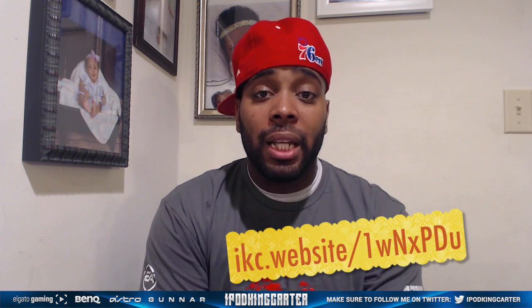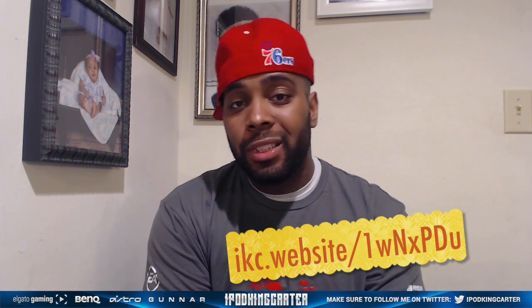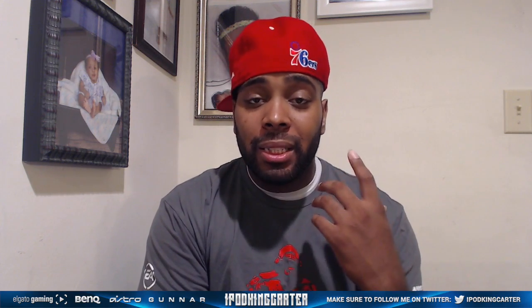I want you guys to go inside the description and click the link for Astro Gaming. Check out the website — they got a whole bunch of different types of headsets. They got new A40s about to drop, they just dropped the A38s. A lot of people know about my A38s — they're my wireless headset ever since my Beats got stolen, I copped those and I'm good.